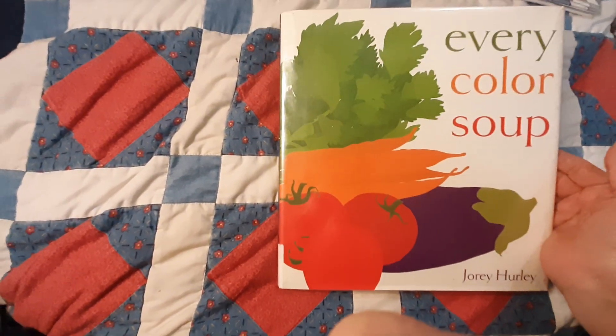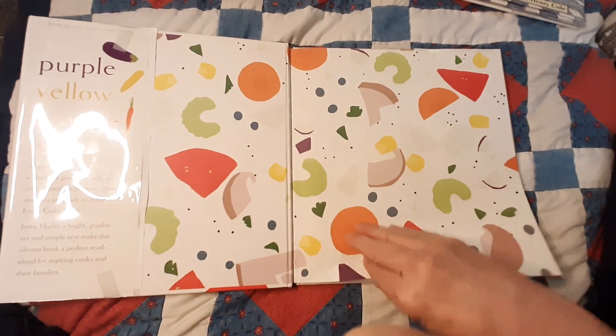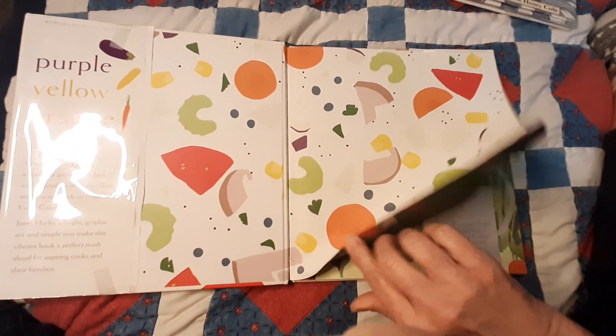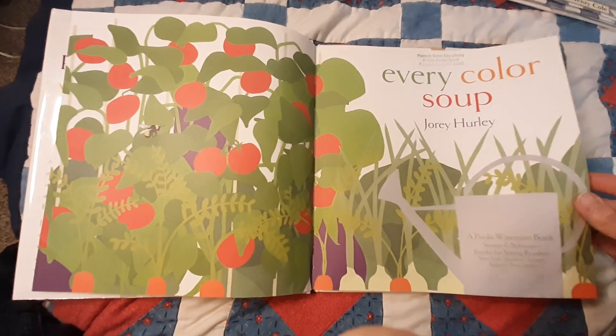Let's read Every Color Soup. Go ahead and click that subscribe button while I'm getting to the beginning. Every Color Soup.